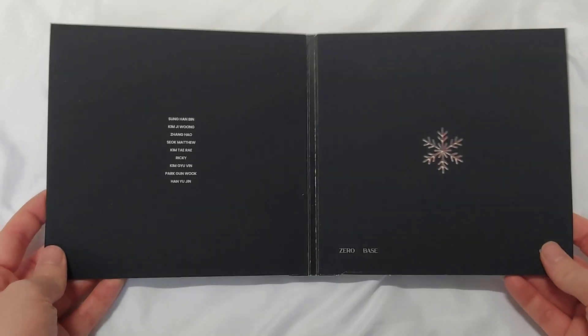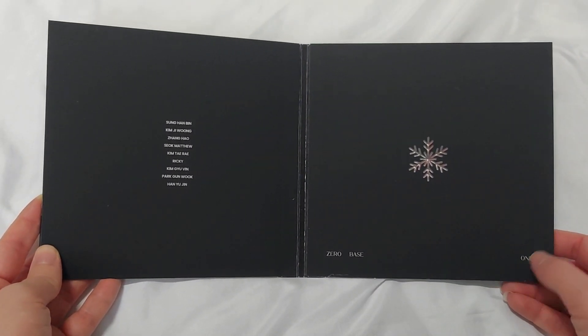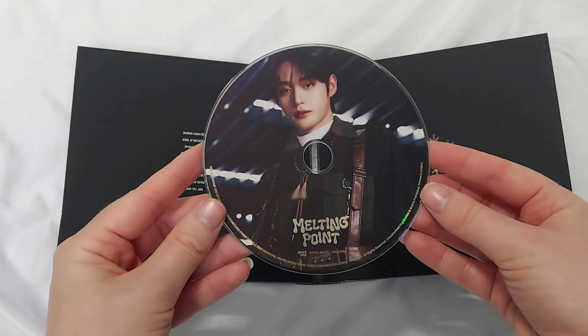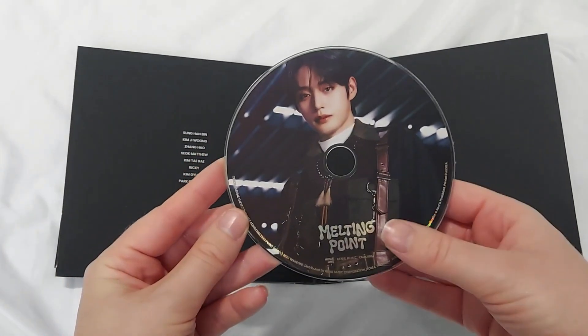And then inside it looks like this. We have the member names, the little snowflake, and Zero Base 1 at the bottom. On this side we have the disc, and it is Ji-Yung's disc — we have his image here. Very pretty.